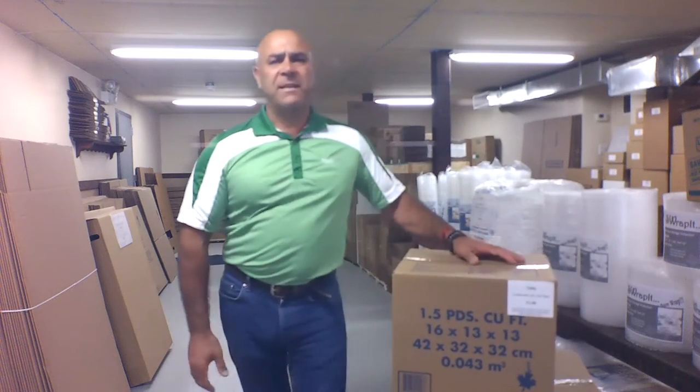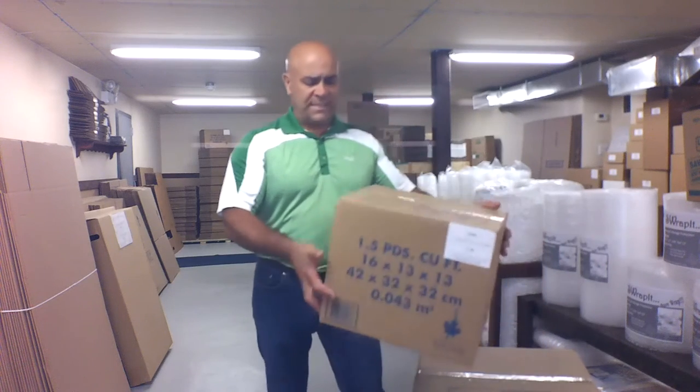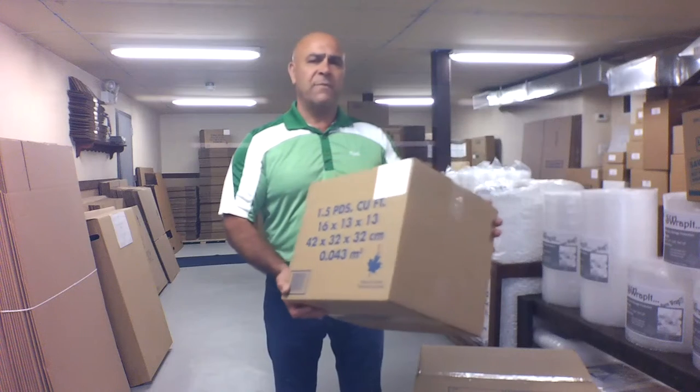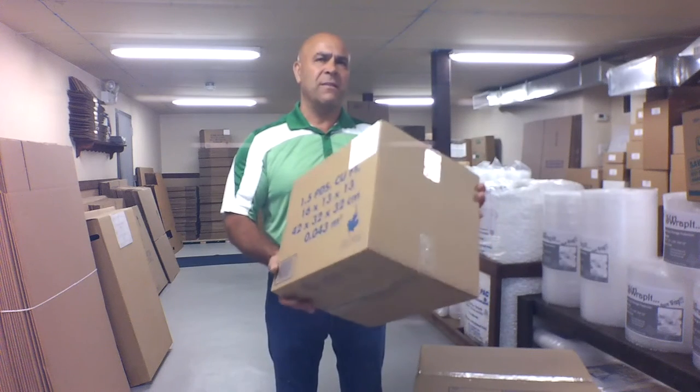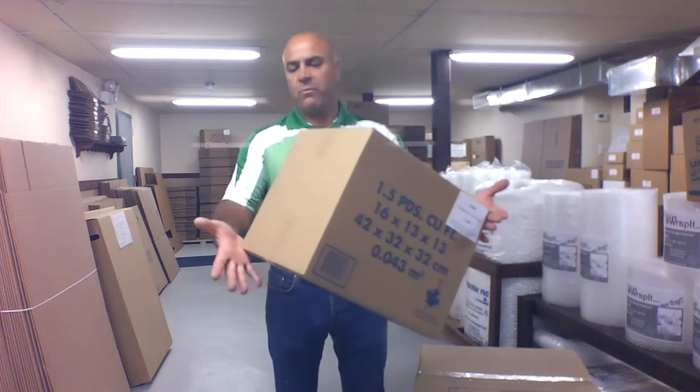We're back with another video. Today's topic: how do you carry a box? I know a lot of people think it's such a simple subject — carrying boxes, everybody just grabs the box and goes. People do ask us this question a lot, believe it or not. And the way to carry a box is very dependent on how you hold it as well as the tape you use to seal the box.